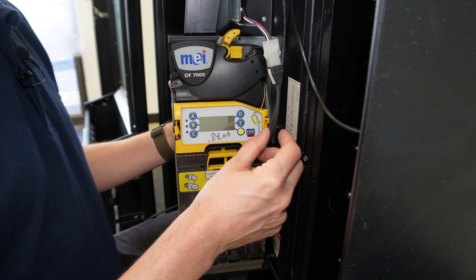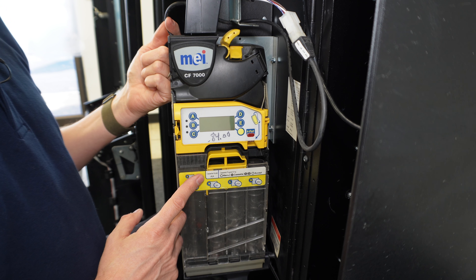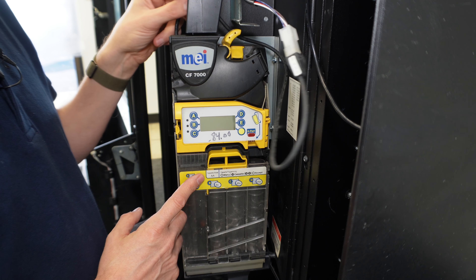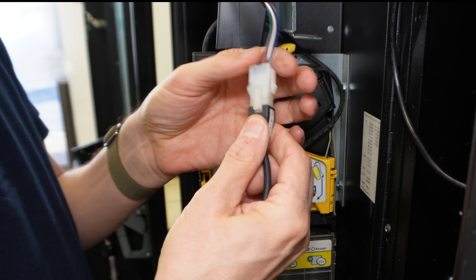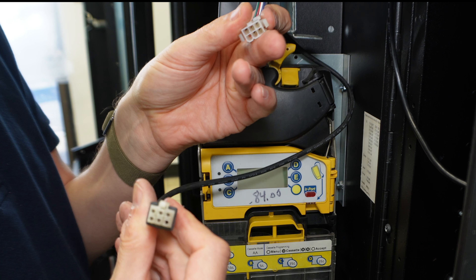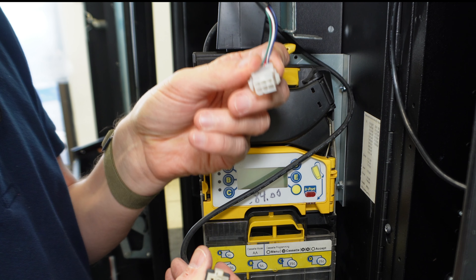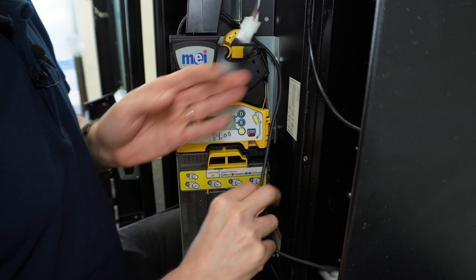The first thing we do is disconnect the power cable from the coin changer. The top left-hand side is where the power cable enters the coin changer. We follow that away from the coin changer until we find its plug, then separate the plug connection. This is the male side of the coin changer, and this is the female side of the MEI plug going to the dollar bill acceptor — put these out of the way.